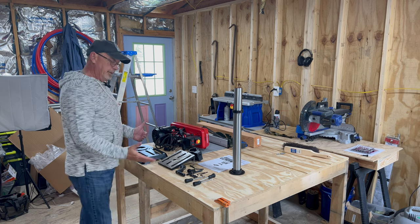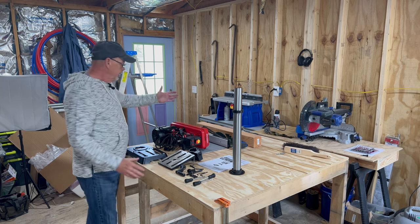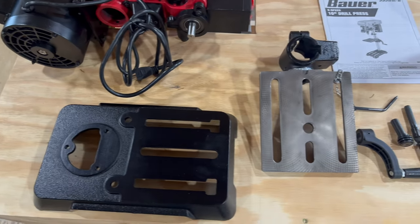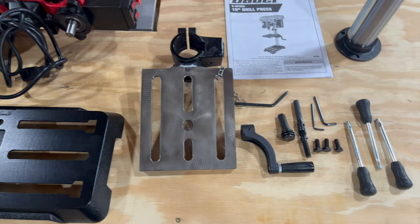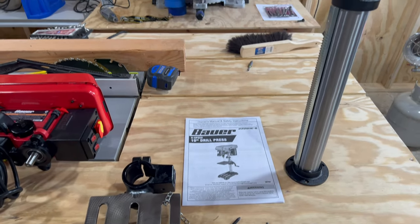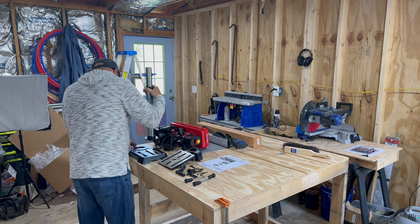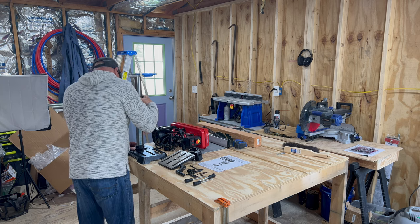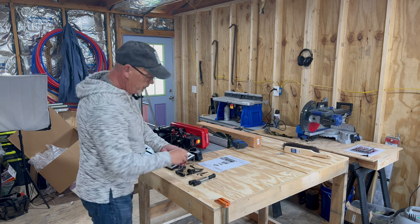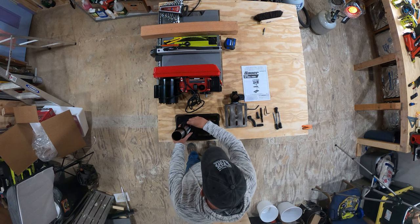We've got everything laid out here so you can see exactly what comes in the box. There's not too many pieces — you've got your drill head, your base plate, your project plate, and then everything that was in the accessory bag, which is some Allen wrenches, some bolts, handles, and that type of thing. The number one thing is getting this mounted — you get three bolts already threaded in the plate, and we'll get them started in.